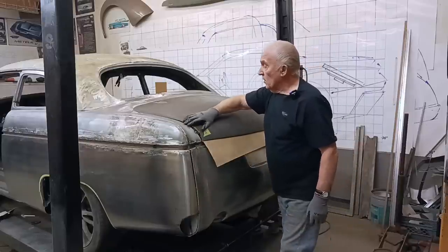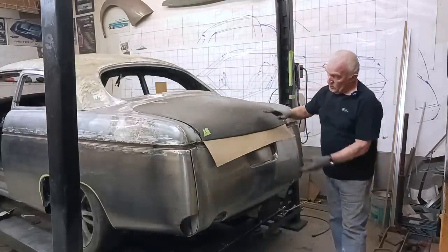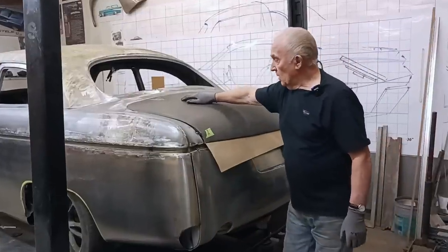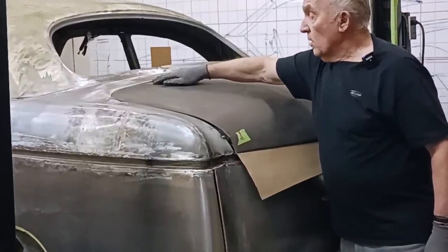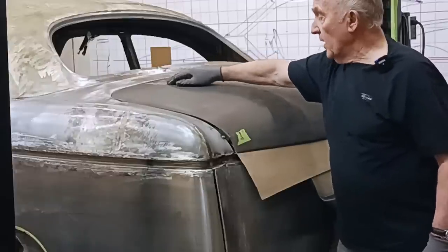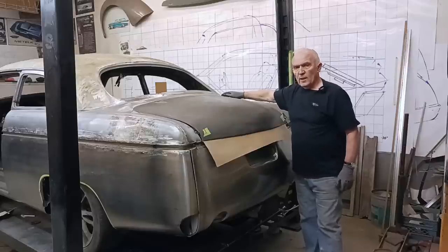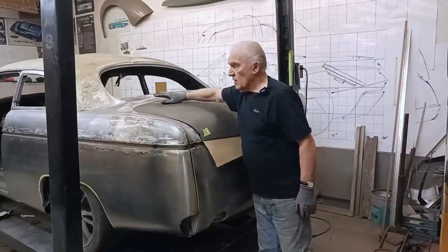You can see Nick has fitted the trunk quite well. He's cut off the bottom section, shortening it up. Now we have to mount some hinges in it. Back in '49 they had surface-mount hinges on the trunk, but it wouldn't look that good if we did that again, so we decided to go with the hinges inside.